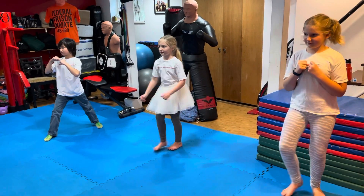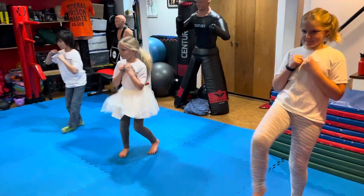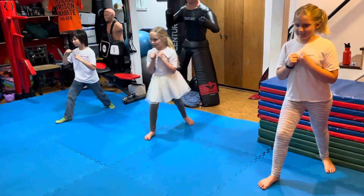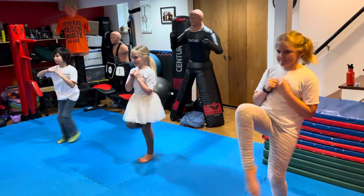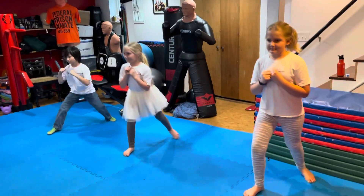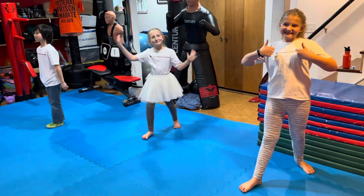They start in their fighting stance, okay, and match feet and kick — boom, good. Let's do a three-step kick: step kick back, step kick back, one more step kick back. And that is how you do a replacement kick.